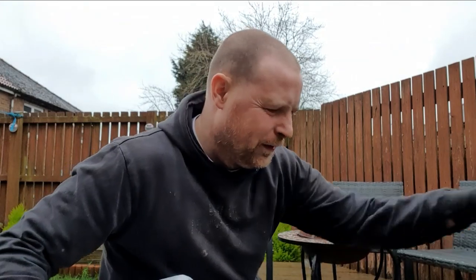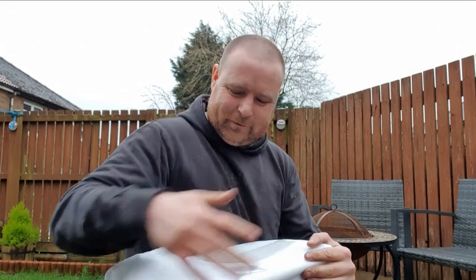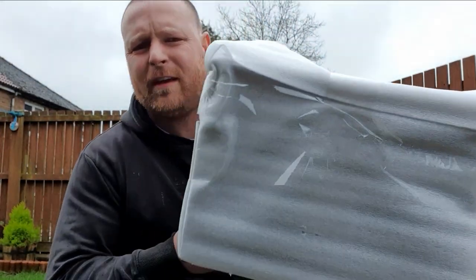Thanks to all the comments on one of my previous videos - quite a few people said 'I didn't know Phil Mitchell goes camping!' Right, so this is a tent stove, should I say.